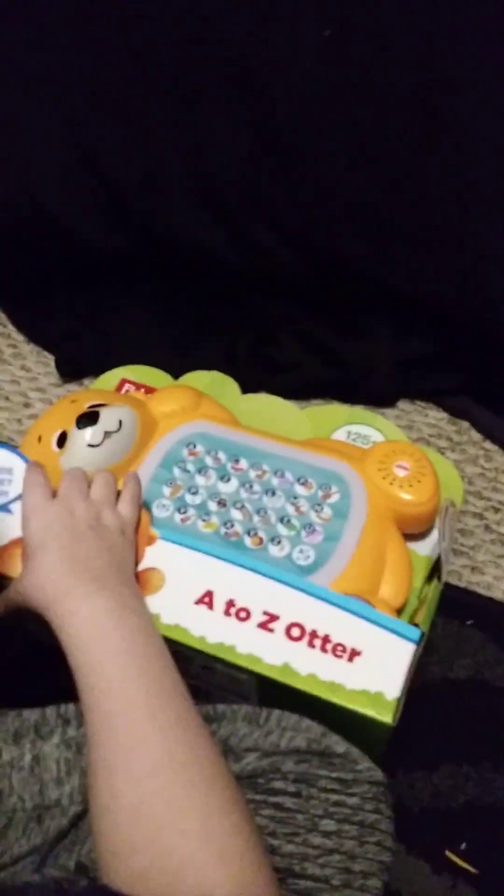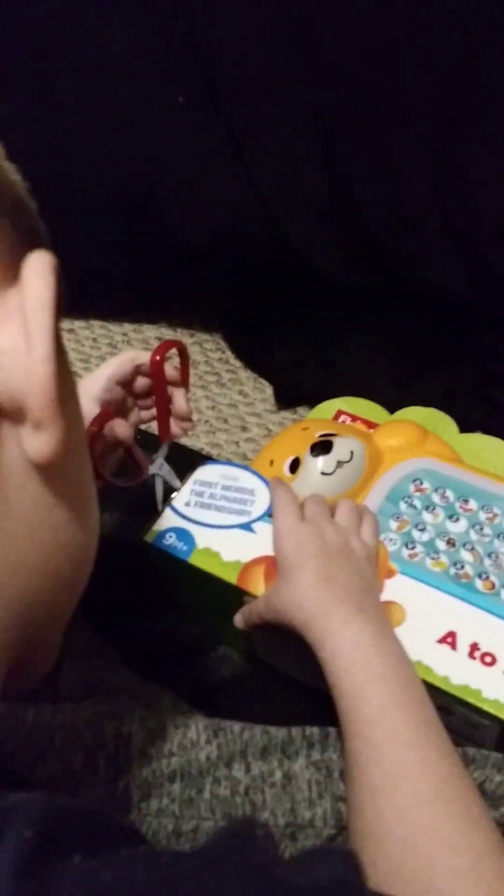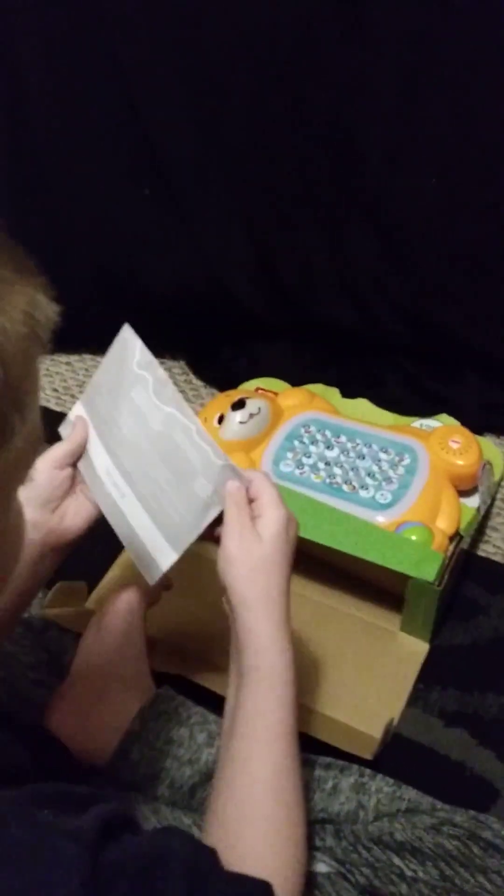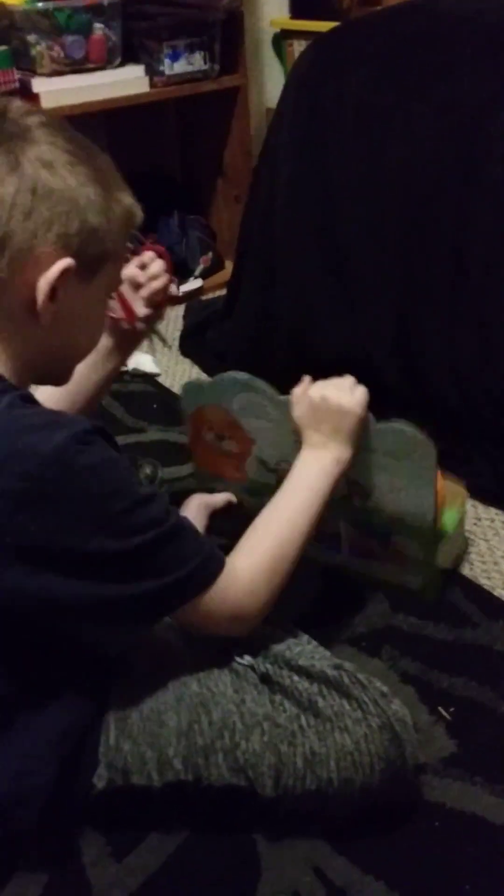Okay, so let's start unboxing. You can see there's some tape over here, so I'm gonna cut that. There's your instructions — we need those. This is what they look like. And it looks like the other ones.